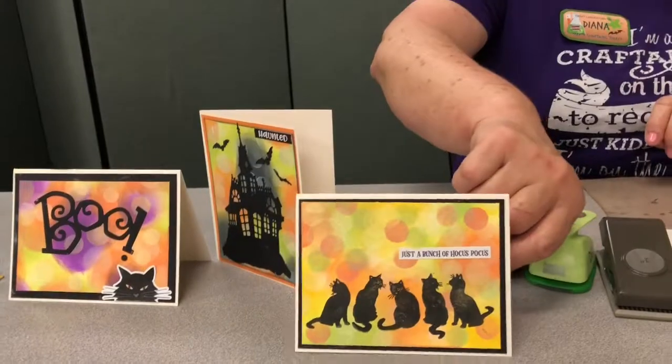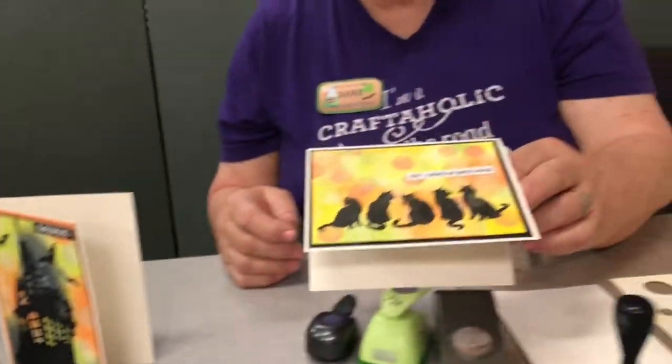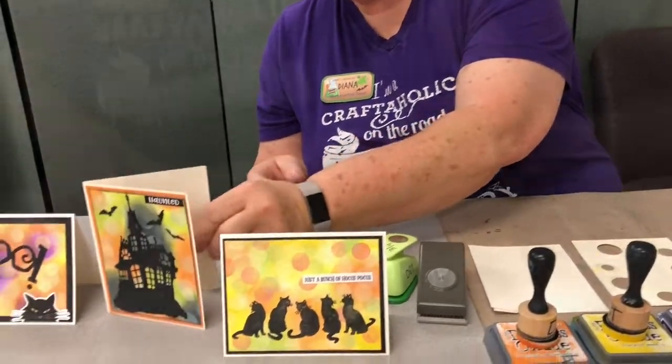Hi, this is Diana and I'm from Memory Bound in Ankeny, Iowa. I'm going to be doing a Technique Tuesday today. Halloween is fast approaching, so we kind of want to get some of our cards made so we can get them out on time. And that's the bokeh method — you have the dots in the background and kind of the faded out backgrounds. And it's a fun and fast technique.